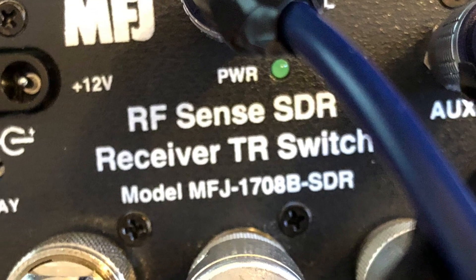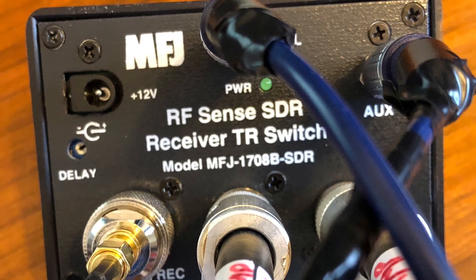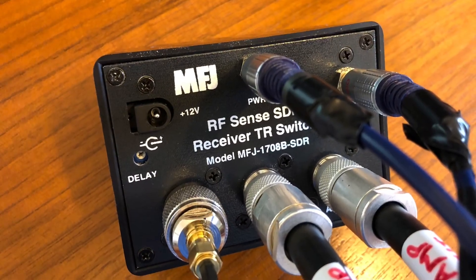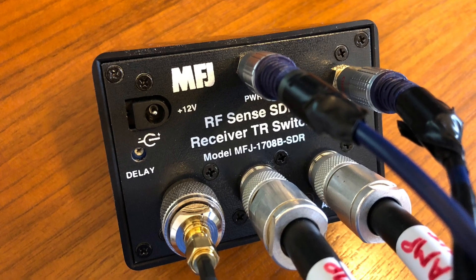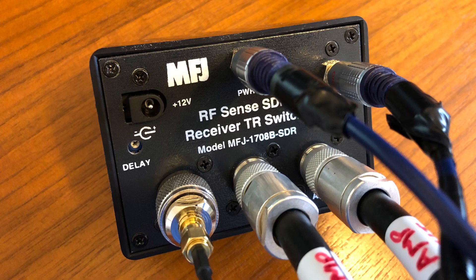Hi and welcome to the channel. This is the second in a series of videos on the SDR receiver switch, the MFJ1708B SDR. If you haven't seen the first video, clicking the link above will take you there, and at the end of that video there's a link that brings you straight back here so you won't get lost. Thanks for watching.